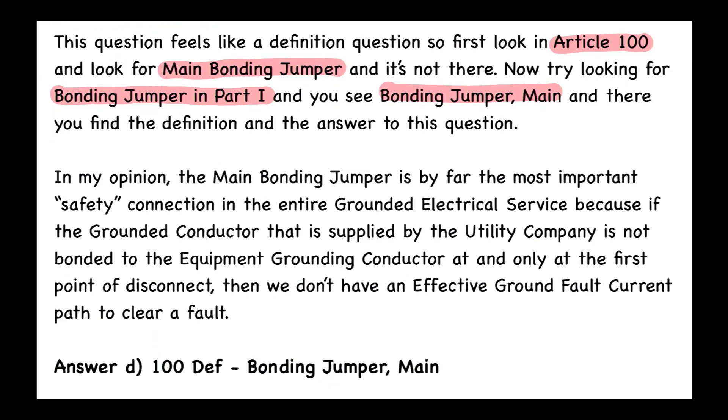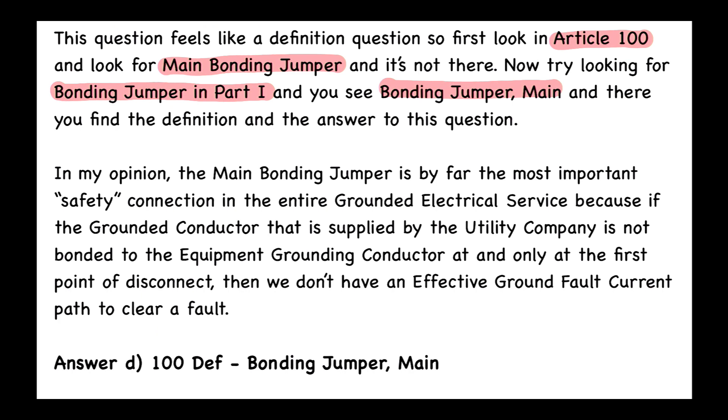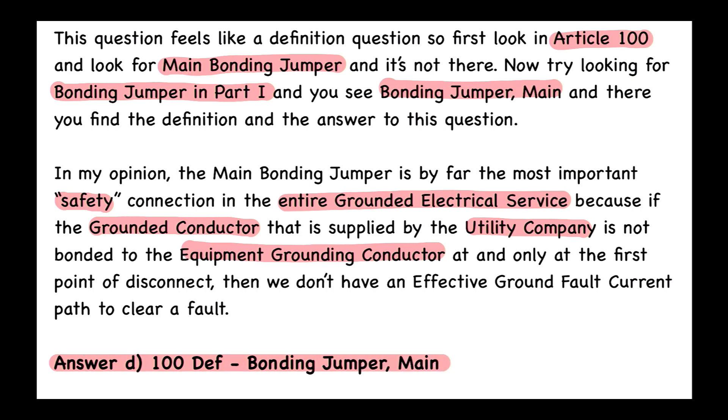In my opinion, the main bonding jumper is by far the most important safety connection in the entire grounded electrical service. Because if the grounded conductor supplied by the utility company is not bonded to the equipment grounding conductor at — and only at — the first point of disconnect, then we don't have an effective ground fault current path to clear a fault. The answer is D, and the code reference is Article 100 for definitions — Bonding Jumper Main, or as we all know it, the Main Bonding Jumper.